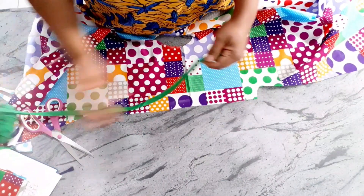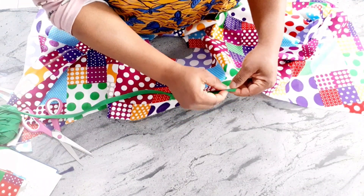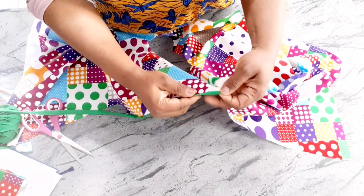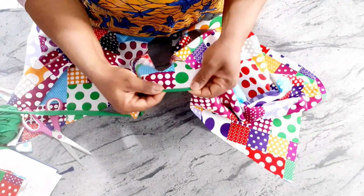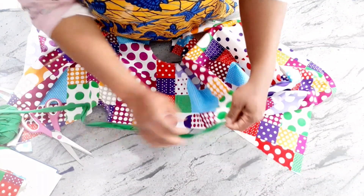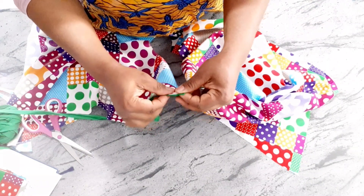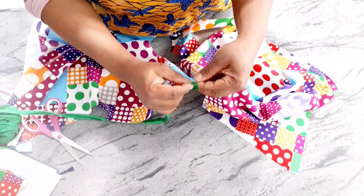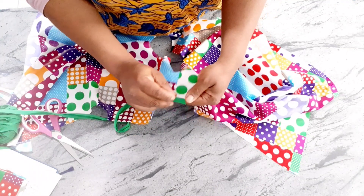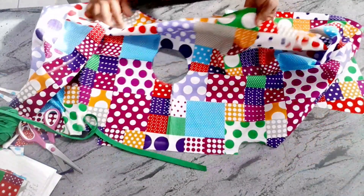On the sleeve edge, I'm going to sew the bias tape like so — up to this point. You can open up your bias and sew from the back, then use it to turn it to the front to make it wider. I'll do it for both sides, then move on to the sides and the neck.